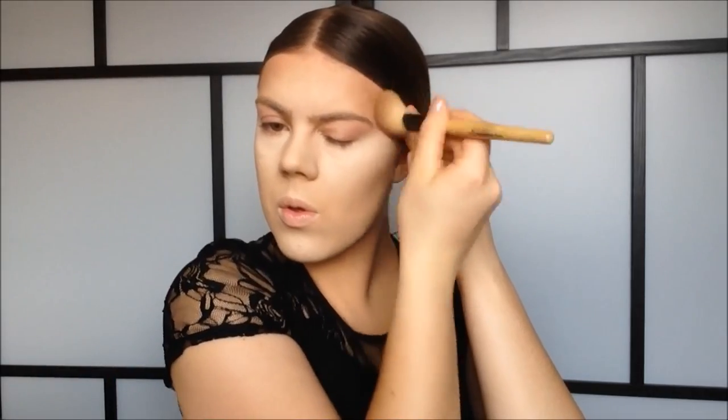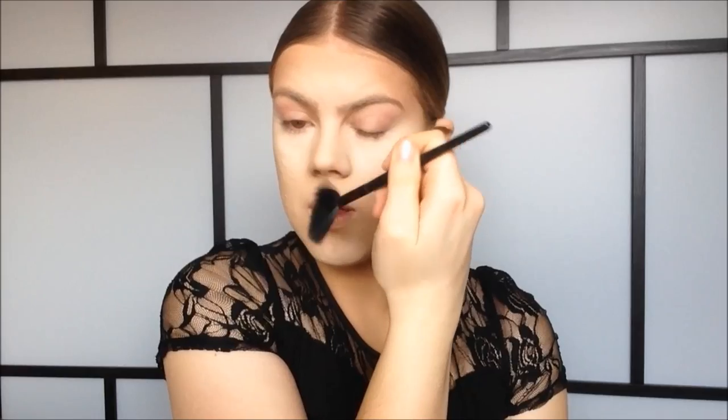Now I'm going to use my e.l.f. studio contouring blush and bronzing powder in St. Lucia to contour with, and I'm going to use my e.l.f. angled blush brush to define my cheekbones and make them pop like Kim's. It's okay if you do a heavier contour than you normally would, because Kim's contour is quite intense. To contour my nose I'm going to use my e.l.f. fan brush, then just blend out the contour a tiny bit.